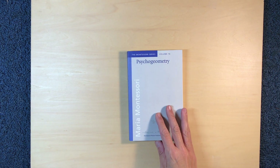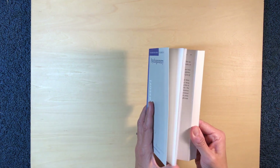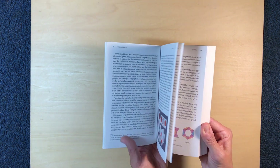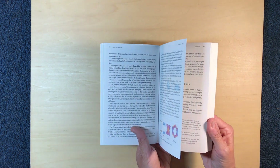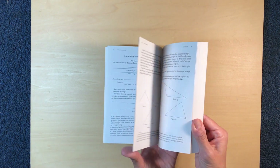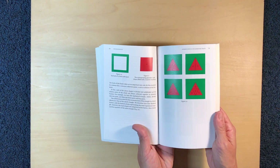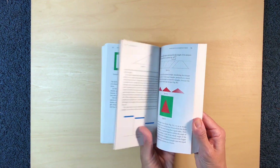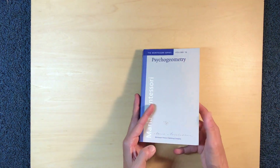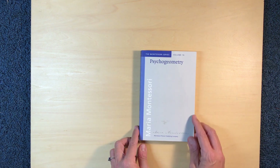The work we're going to do in this video comes out of the book Psychogeometry, which was written by Maria Montessori. It's a fascinating book because it explains how geometry is approached from an elementary perspective so that it's developmentally appropriate, and why it's important to present geometry concepts in elementary instead of waiting for middle school and high school. It then shows different activities that you can do.